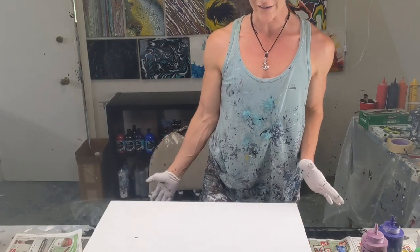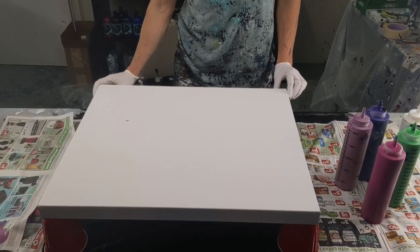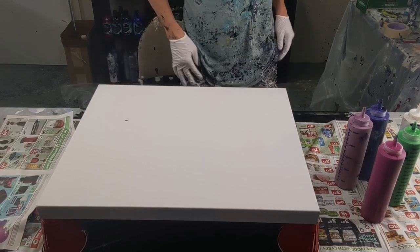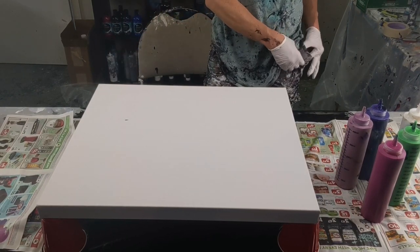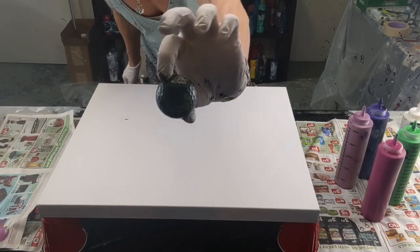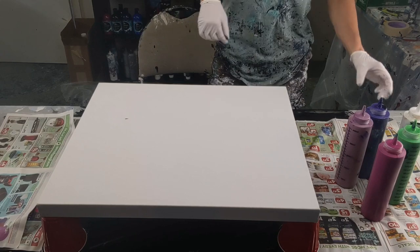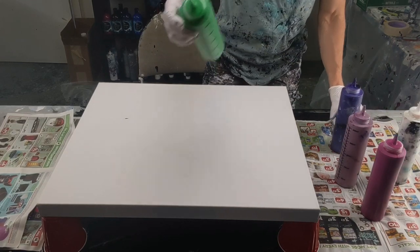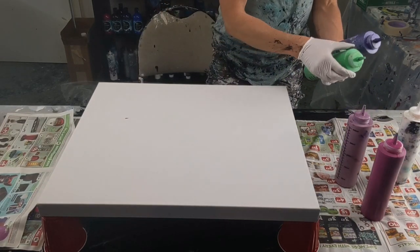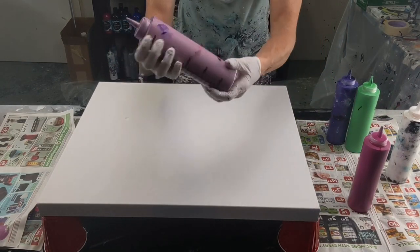A 20 by 24 gallery wrapped canvas. I have it sitting on cups to support it. I'm going to do another marble pour today with a golf ball like I like to do. I'm using this bright green and purple, magenta, like a rose color that I mixed myself.